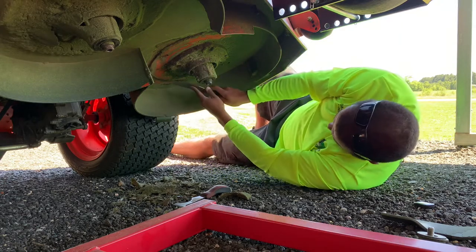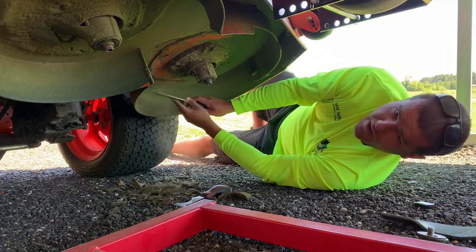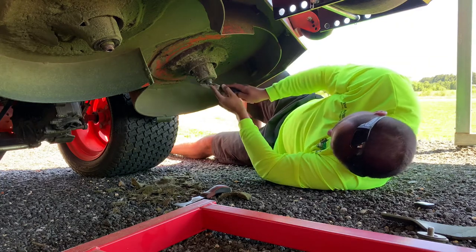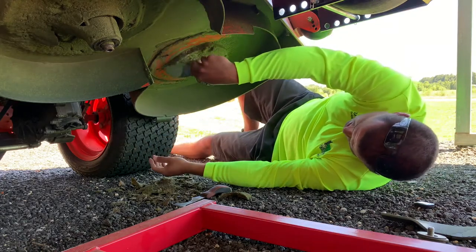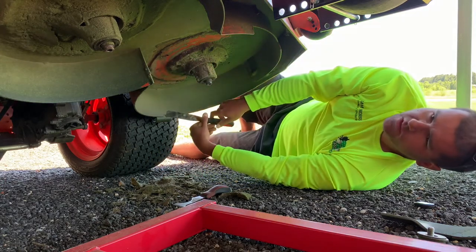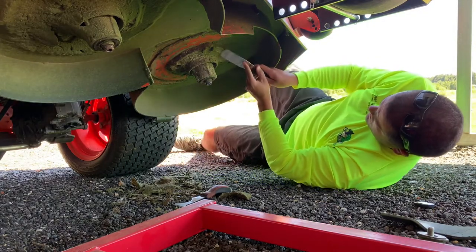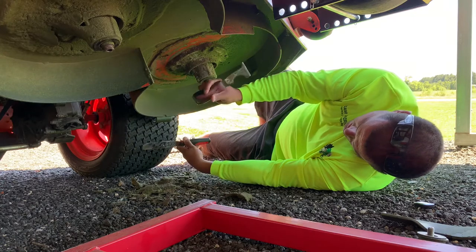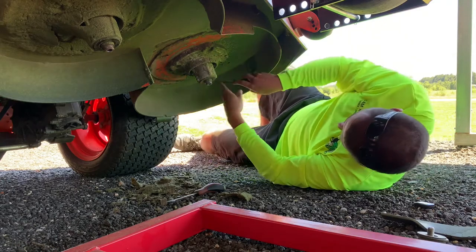Now if you guys saw my post from about a week ago — ProPartsDirect.com actually sent this Grass Buster out to me. They had seen my post about me getting under here and scraping my deck, and they were kind enough to send this out. It was unexpected and I really appreciate it. I believe it retails on their website for around $10.99 plus tax. I can't remember exactly what the Marshalltown cost at Lowe's, but it might have been cheaper than $10.99.